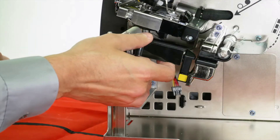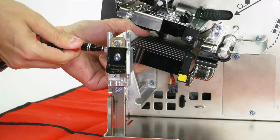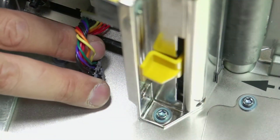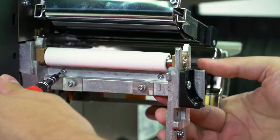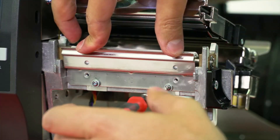Guide the RFID assembly into the printer and loosely install the two mounting screws. Connect the RFID cable to the eight-pin connector on the mainframe. Tighten the two RFID mounting screws. If you have a peel or cutter assembly, install them now.